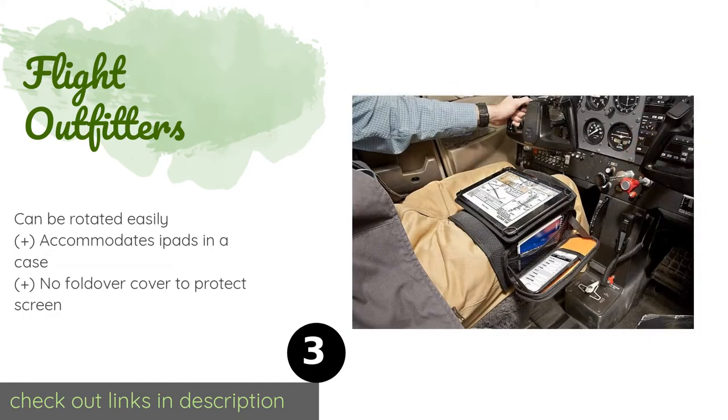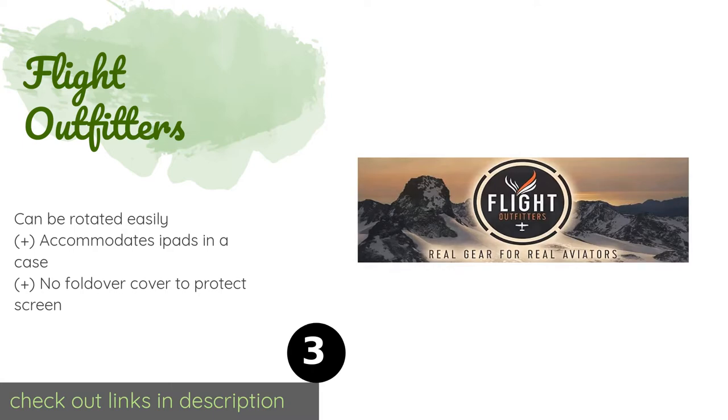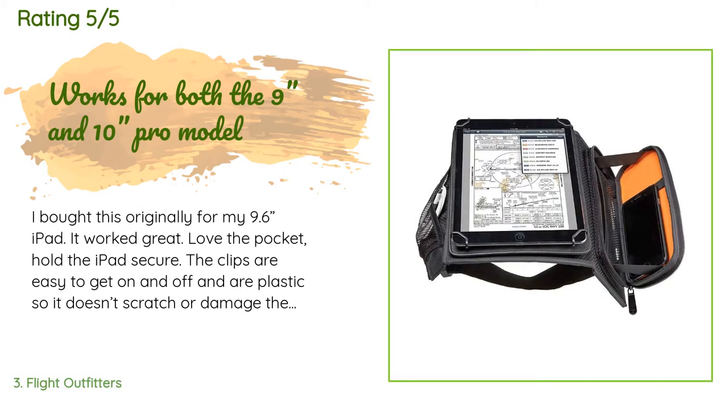The next product is Flight Outfitters. This rugged option from Flight Outfitters offers a variety of extra storage pouches. The smaller mesh area can hold pens and charging cords, and the fold-down platform is perfectly sized for the included notepad or most cell phones. This product is available on Amazon for $69. There are 48 customer reviews and the average rating is 4 stars.